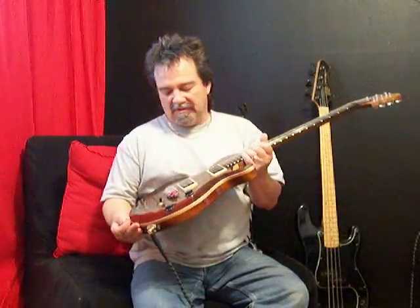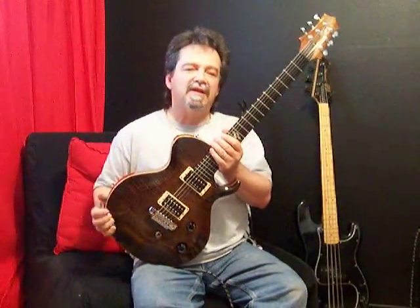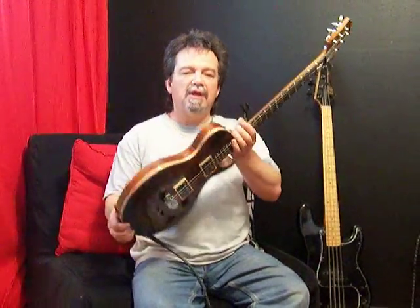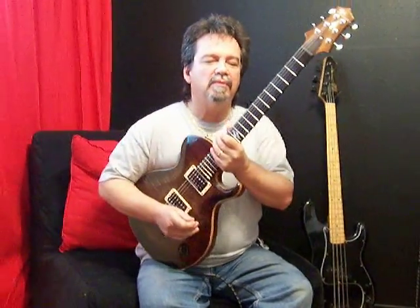Just a magnificent guitar. I am really knocked out by this guitar. The shape is much reminiscent of that guitar that Mark Farner used to play in Grand Funk Railroad. I think it was a Gibson. It's even thin like that guitar was. And I think Paul Simon even played one of those things as well.